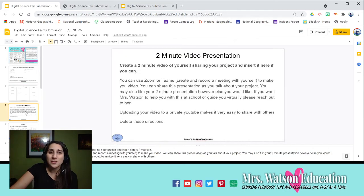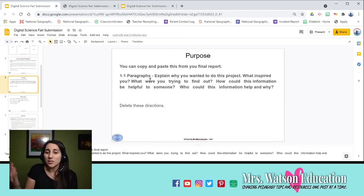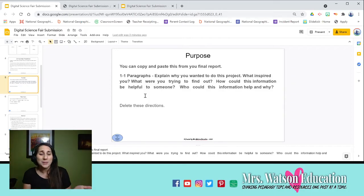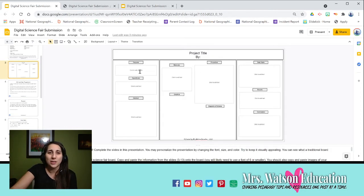Going through each slide, I've also added tips and tricks to help students complete their science fair. These are guiding questions that come up quite often — leading questions to help with the purpose. You'd have your purpose typed somewhere in a document already, so you just copy and paste it into the slide so it's nice and big, then copy and paste the same thing into the purpose box on your board slide.